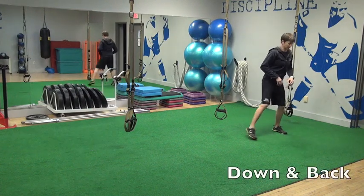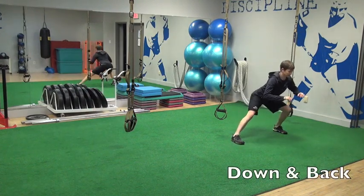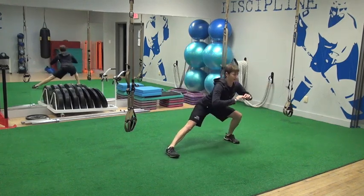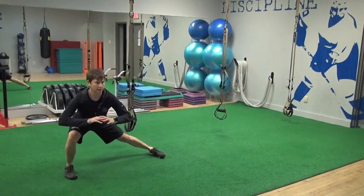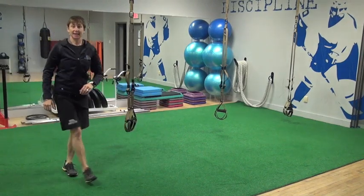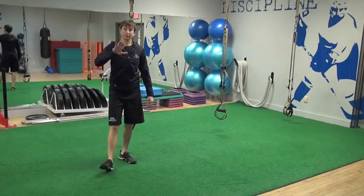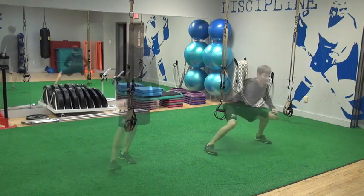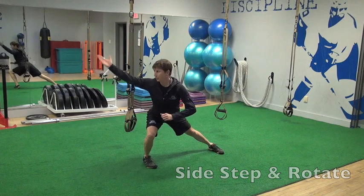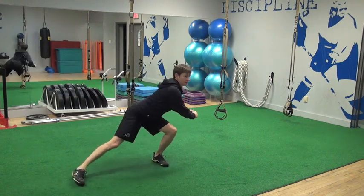I really like this one because it gives you a chance to dynamically lengthen your groins but then make a quick reactive movement — so it's down and back, and then just a nice speedy shuffle. Make sure you remember to do that facing each direction. Then I can add in a little rotation as I come through that low lateral step.